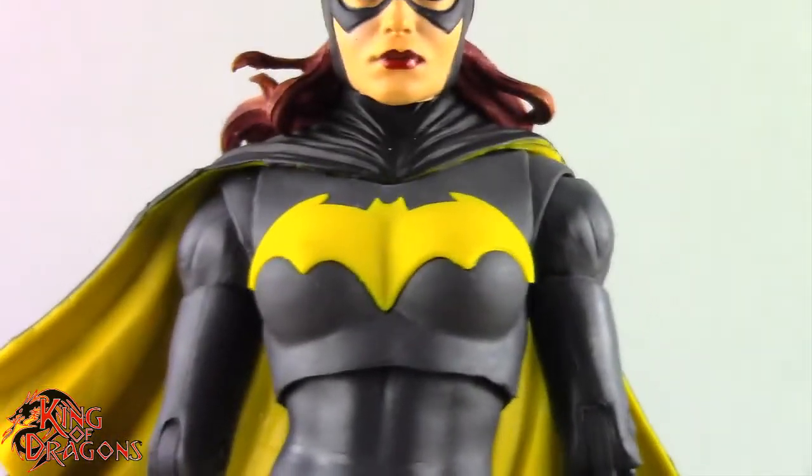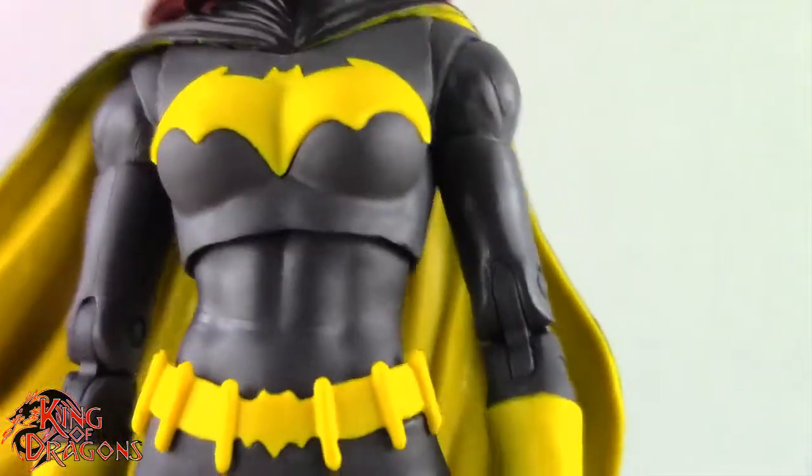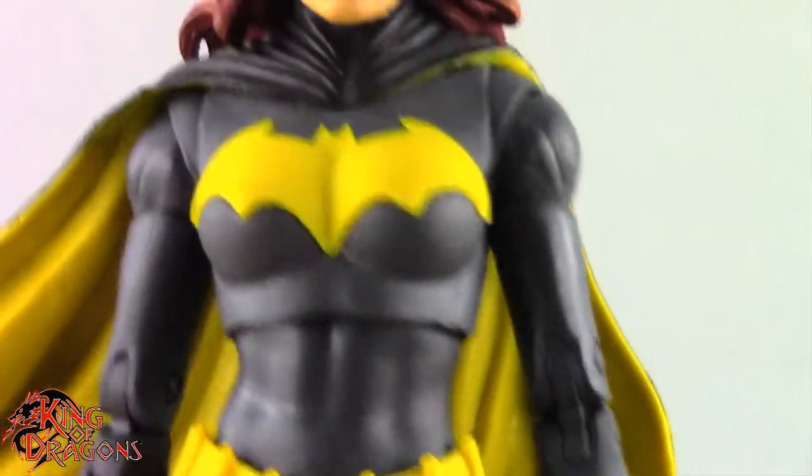The cape is windswept to one side while her hair is blowing back, which is a little inconsistent. They should have had it all going one direction or just lying flat — I think that would have been the best way to present this figure.